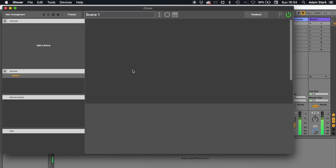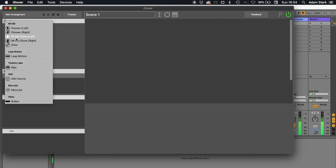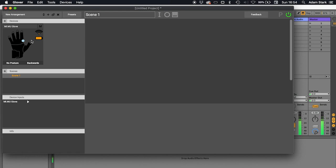So here I am in Glover. I've got my gloves connected to a router and they're on. I'm going to hit this plus button at the top where it says devices. Now Glover supports a lot of different devices, but we're interested in the gloves here. So we're going to hit plus and add a Mimu glove left. It spins here and then you see it's connected. If your gloves might be off or there's some connection troubleshooting, you might see a different symbol — click on it and it will then connect. I'm now just going to add a right glove. So I've now got my two gloves.